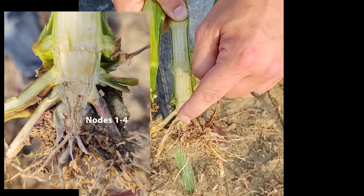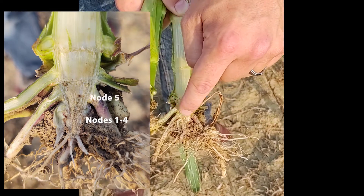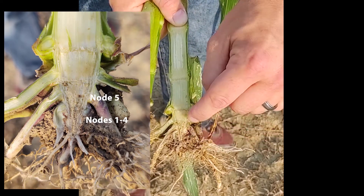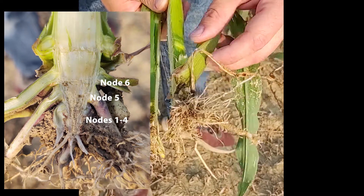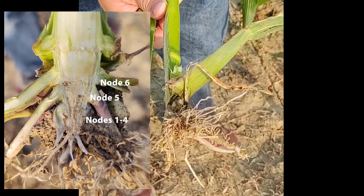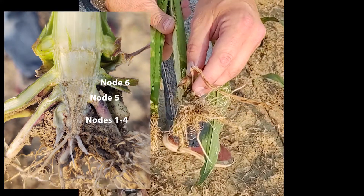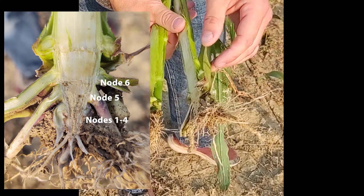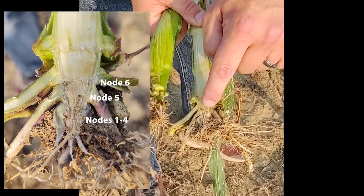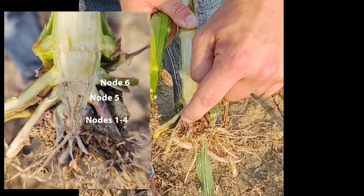Nodes one through four are clustered right here at the bottom, and this first line of brace roots is our node five. This is our node six, so this would be the V6 leaf, and you can see that the V6 leaf is the one that was basically sitting right at the soil surface. That makes sense because at V6 our growing point goes from being below ground to above ground. So this would be our V6 node, V5 node, and nodes one through four are clustered right here.